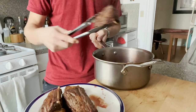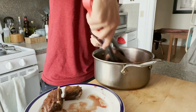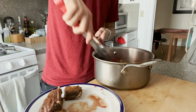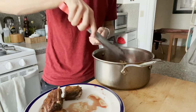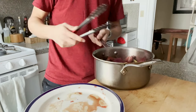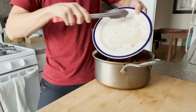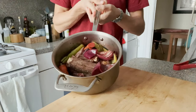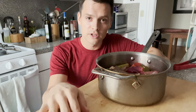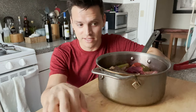The wine has reduced by about half and we've scraped up all the fond from the bottom. Now we're going to put the short ribs back in, meat side down with the bone facing up, and get them submerged in as much wine as possible. You might have to move around some of the vegetables — put those on top, that's fine.